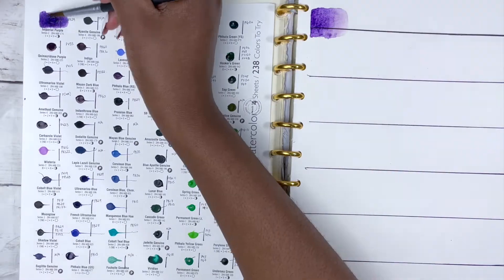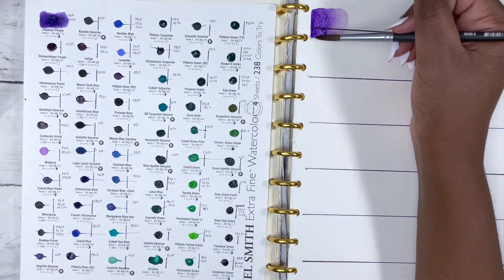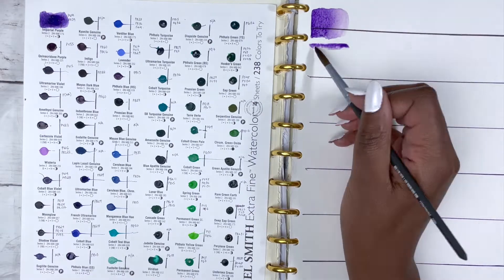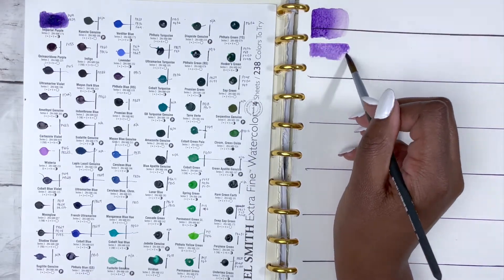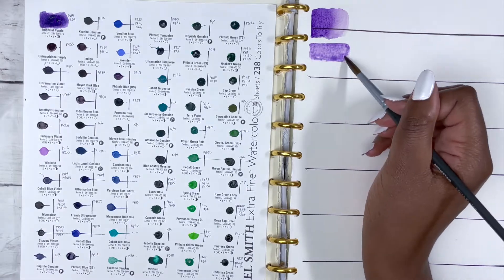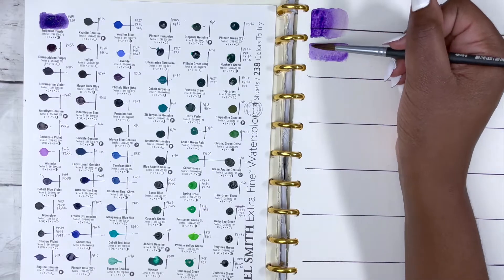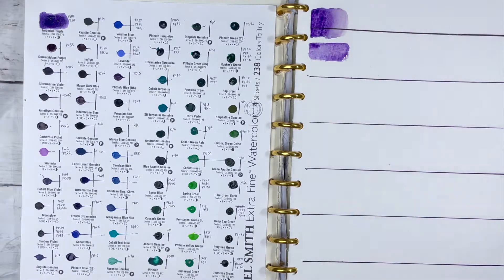First off we have Imperial Purple, made up of PV19 and PB29. It's a series 2 colour, excellent lightfastness, low staining, granulating and semi-transparent. Although it's rated as low staining, for me it did lean a little more towards medium staining because it was difficult to lift, but apart from that it's an absolutely beautiful colour.